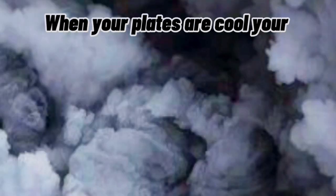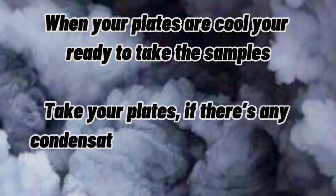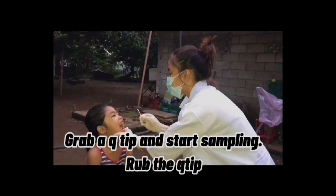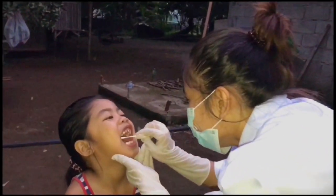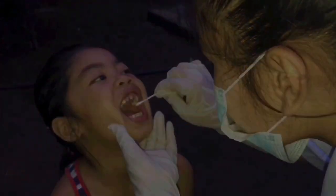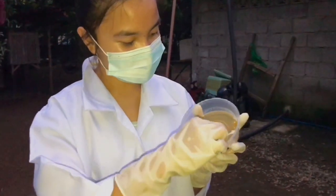When your plates are cool, you're ready to take the samples. Take your plates — if there's any condensation or water inside, just wipe it up with paper towels. Grab a q-tip and start sampling. Take the q-tip that you use and gently swab it on the plate.